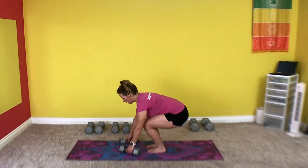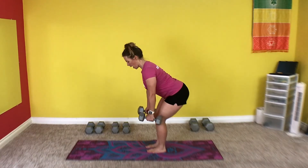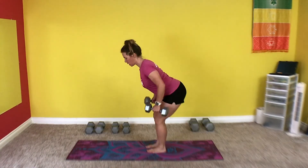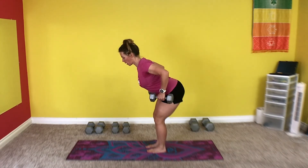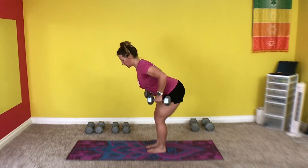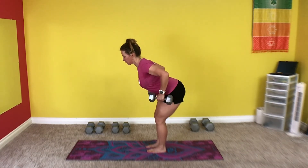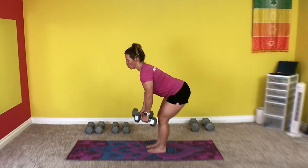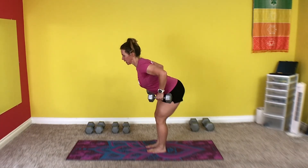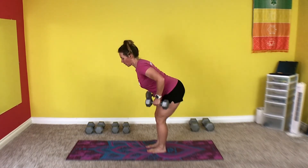Okay, here we go. Grab the weights and let's row. Stand up, set, and pull. 1, 2, 3, 4, 5, 6, 7, 8, 9, 10, 11, 12, 13, 14, 15. Okay, take a break.